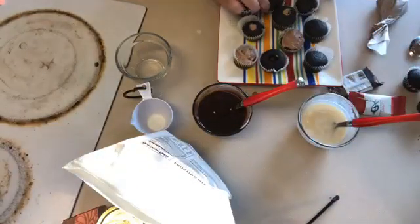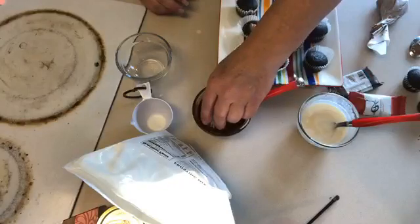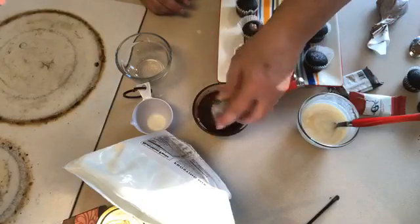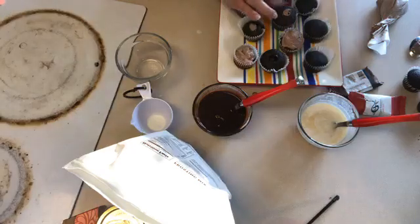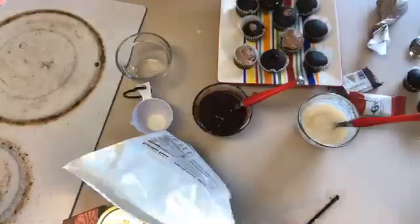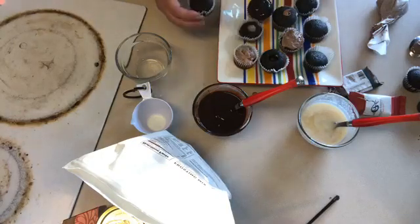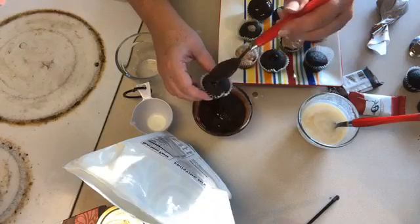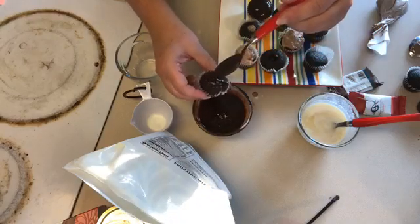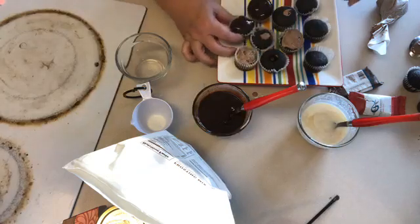I'm gonna dip one and drizzle another. Here's the dip — it needs to be flat. And here's one we're just gonna drizzle. You can do whatever you want; the dip is probably a little bit neater.